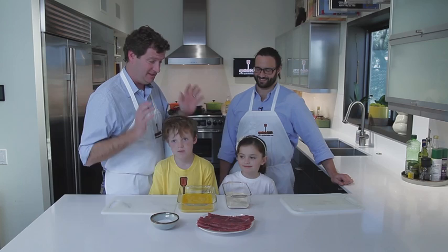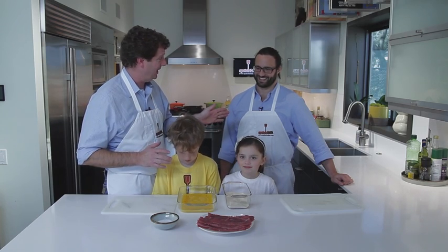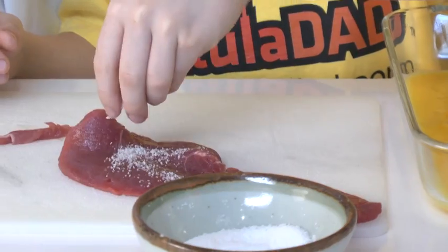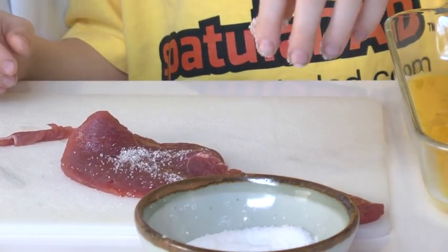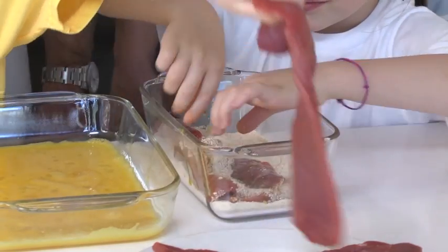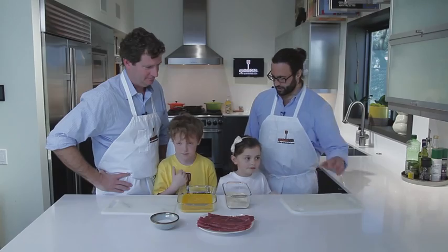All right, let's get started. Now we're at a stage where we can have people in the kitchen help us out. Luca, tell us what to do. Very easy process — we're going to take some meat and season it on this cutting board, then we're going to put it on our egg wash, and after that it's going to go on the bread crumb. Once you crumb it up, we're going to put it on this plate here.